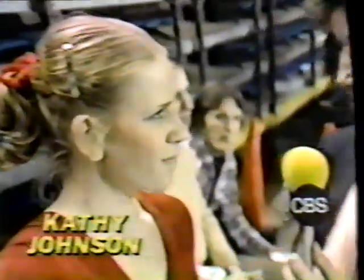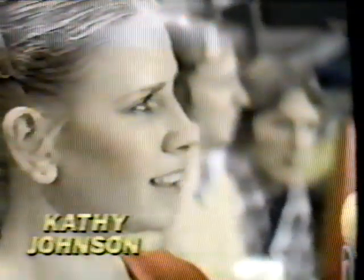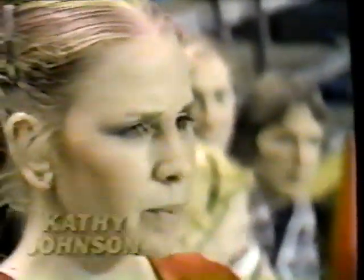With Muriel right now — first, I have to find out if you are pleased. Are you? I was so excited. I'm always complimenting you, but what an adventurous beam routine. The layout layout was just superb. How long have you been doing it? Well, I've been doing it on and off for a couple of years, but this is the first year I've really tried to compete it and put it in my routine.